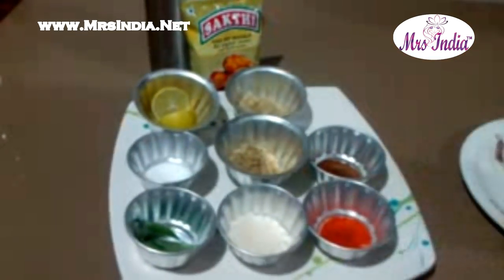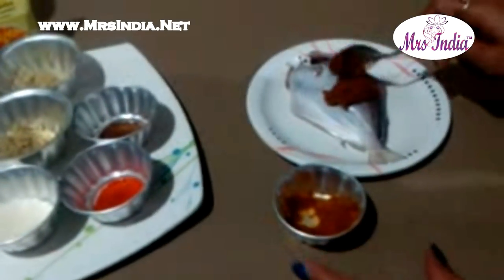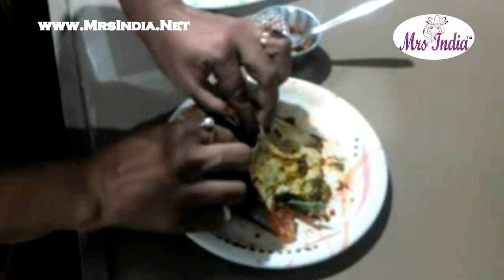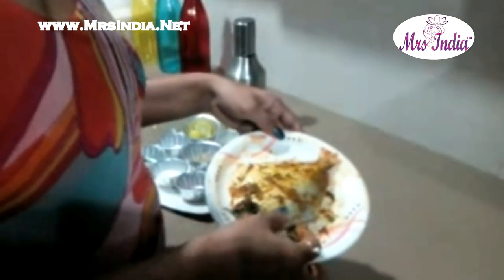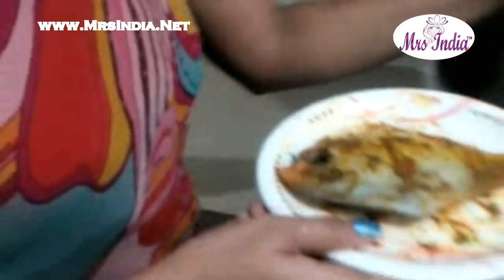Mix all the ingredients and make a paste of it, and then apply this paste to the fish. Apply properly all the paste on the fish. Put some curry leaves inside the fish so that you get a good aroma of it. Once you apply all the ingredients on the fish, marinate it for 2 hours.